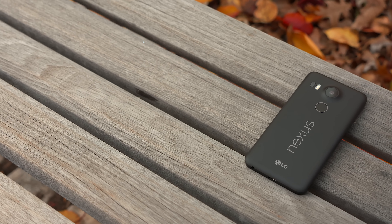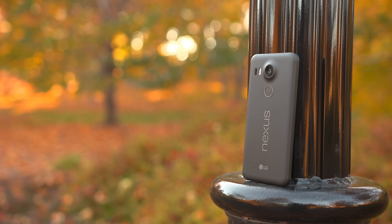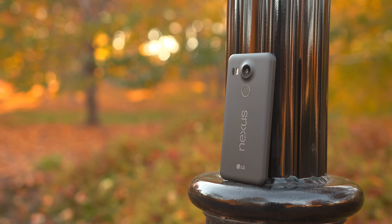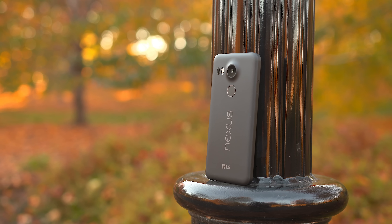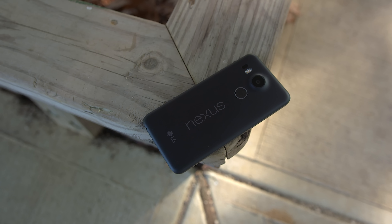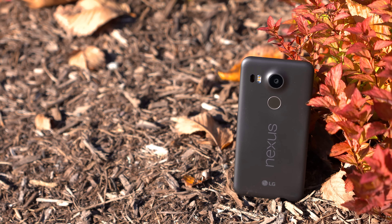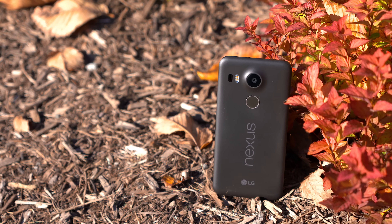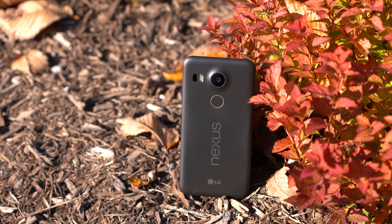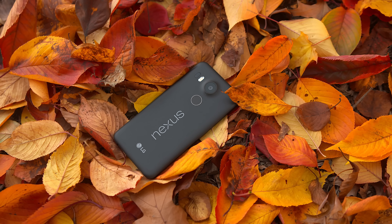That's the overall theme of the Nexus 5X — it's not a crazy powerhouse like the Galaxy Note 5, but you're getting a much more budget-friendly option starting at $379. As a Nexus device, you get a smooth, fluid experience, and while the battery life and camera may not be top notch, they're still very good for the price range. I can't imagine anybody being upset with it unless they're coming from one of those powerhouse phones. The Nexus 5X gets my recommendation if you're looking for something budget-friendly that just works well.